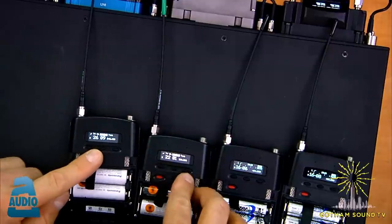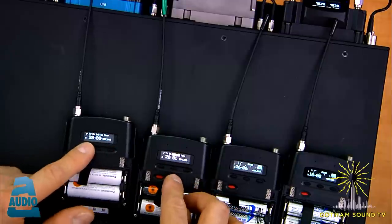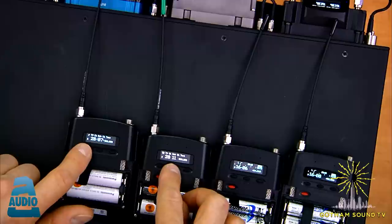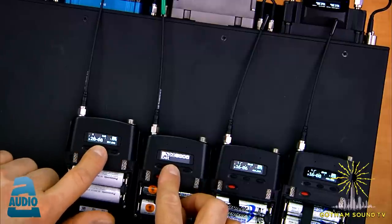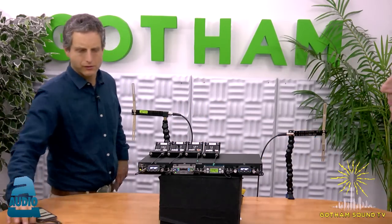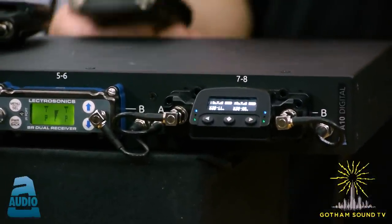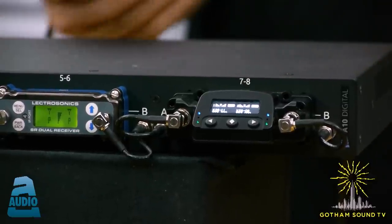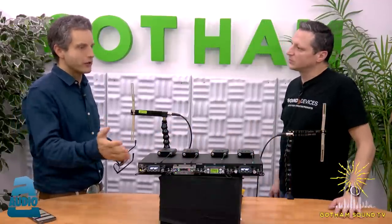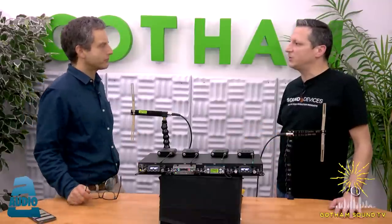When the green light is on, the system is locked — it's also an error correction indicator. A key tip: you can have multiple receivers scanning different 25 MHz chunks simultaneously. Scan within the band of your transmitter and save time.